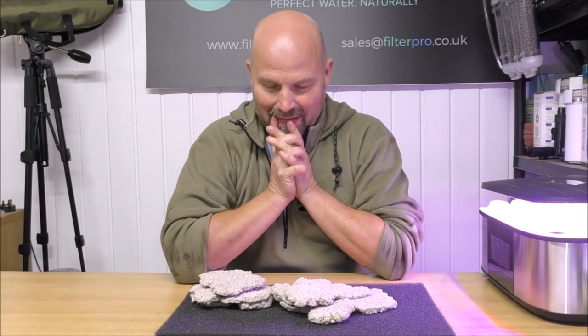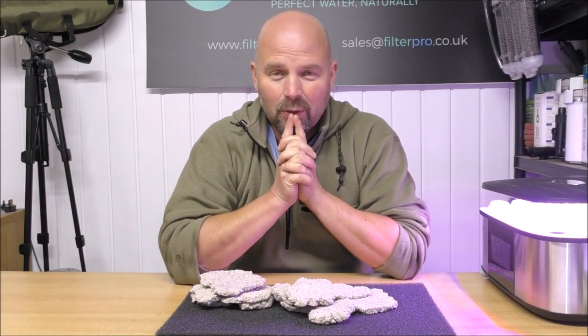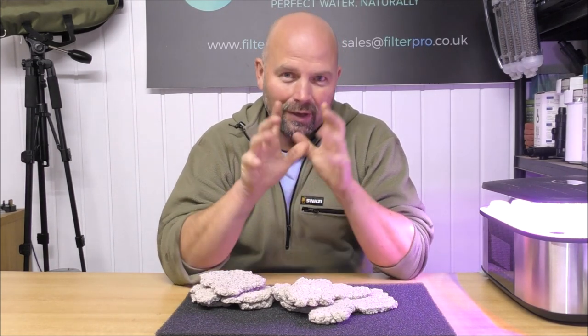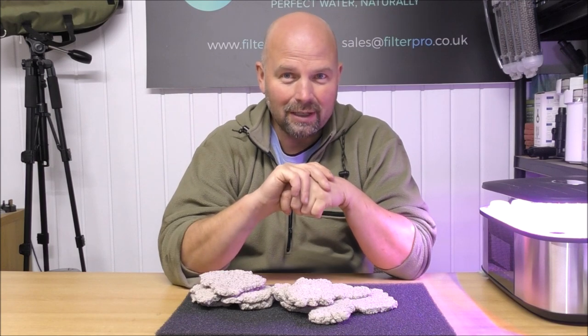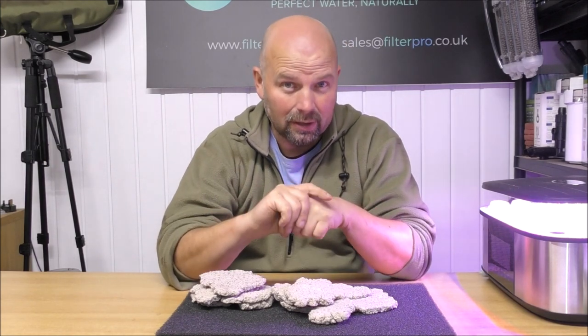Hello there, welcome back. This is a short video on a product that I know absolutely bugger all about, so I'm asking for your input on this one. I'm going to show you what it is, explain what it's made of, how it works, and then I'm going to ask you in the comment section what you think of it and whether you'd be interested in such a thing.